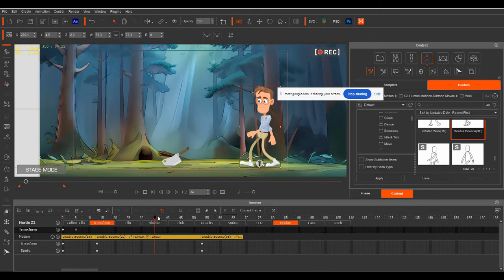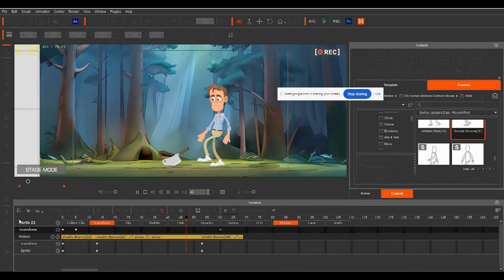If we open up our timeline at the bottom, all we need to do is match up his walking with the motion. We open up our character, go to transform, see our motion, and find the point that he's going to start walking. We put a keyframe in there so he'll hold position, then start to walk. We find the point he's going to stop walking and hit a keyframe there.